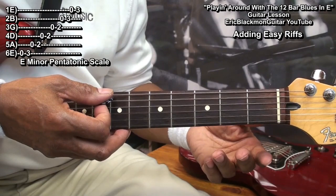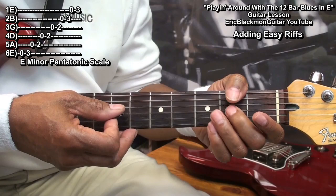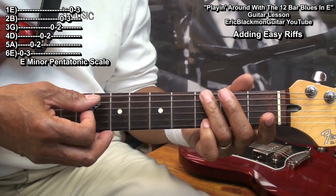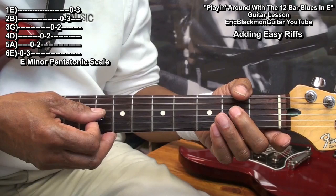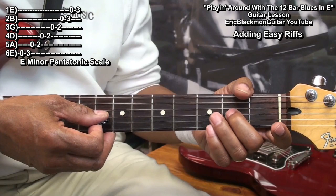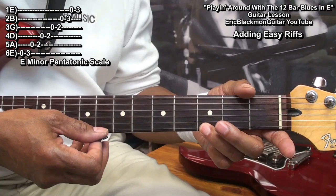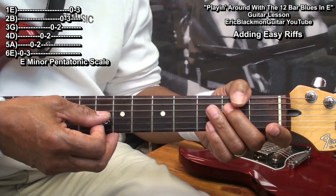Our riffs will be coming from the E minor pentatonic scale. We'll play that scale like this: open on the low E string, third fret, the open A string, second fret, the open D string, second fret, second fret, the open B string, third fret, and the open high E, third fret.